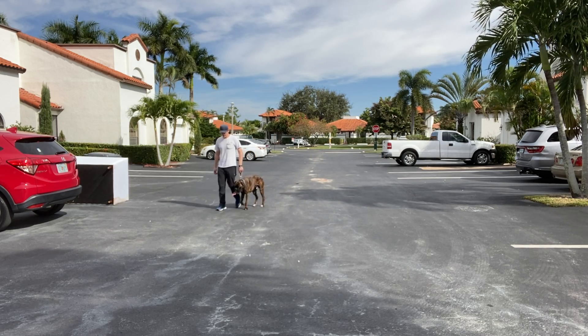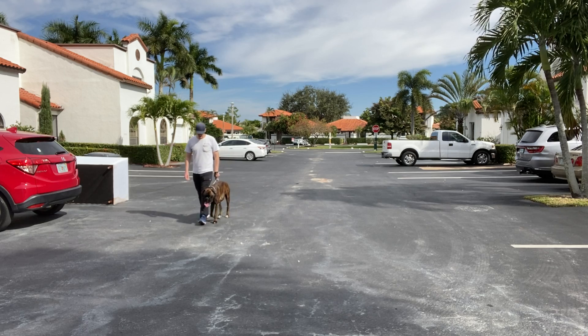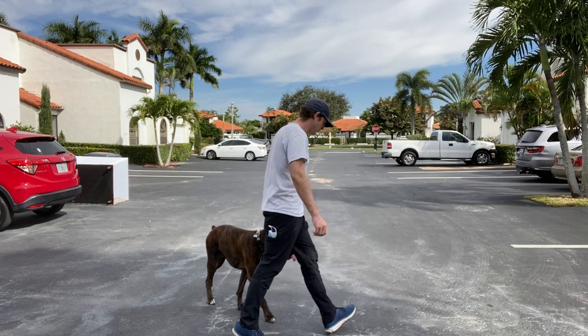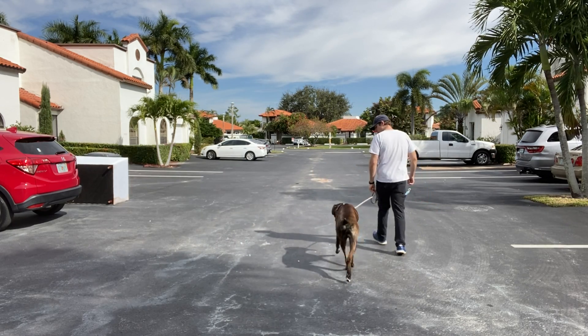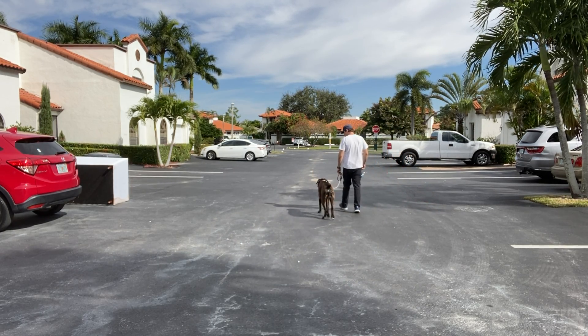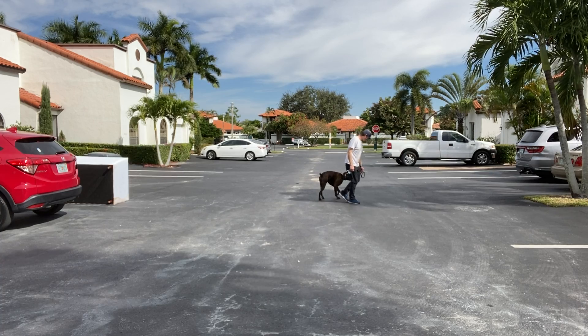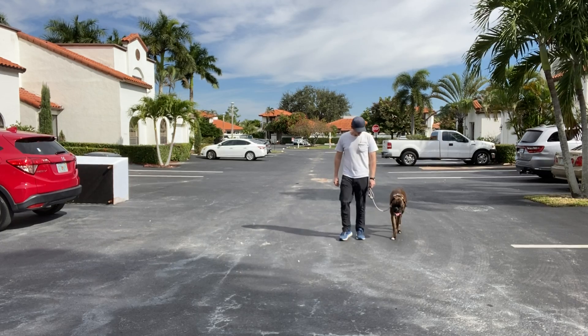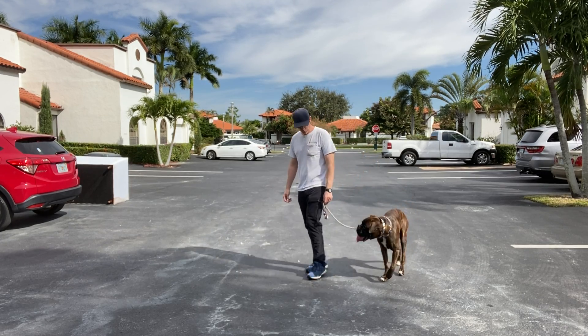I'm going to slow down and you can see he's actually slowing down with me. Good. Now speed up — let's go. Turn around and I'm not having to put any pressure on the leash. He understands to follow me.